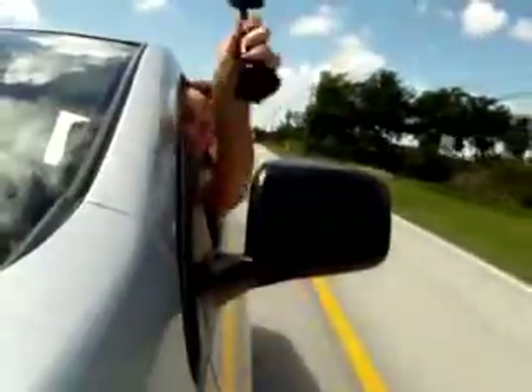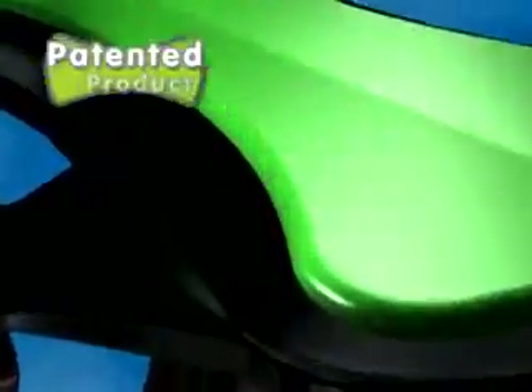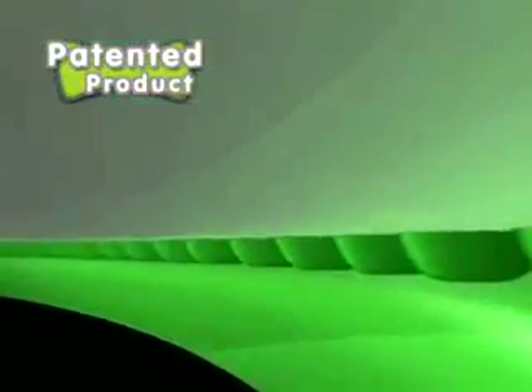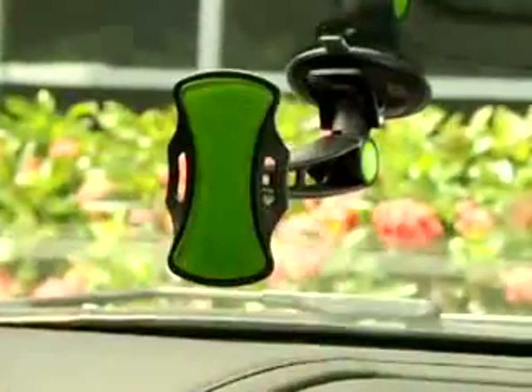It's even strong enough to grab and hold this expensive smartphone out the window, yet it comes right off with ease. That's the advantage of Gripco. The secret? Our unique polymer surface that acts like millions of suction cups that instantly grip and release over and over again.